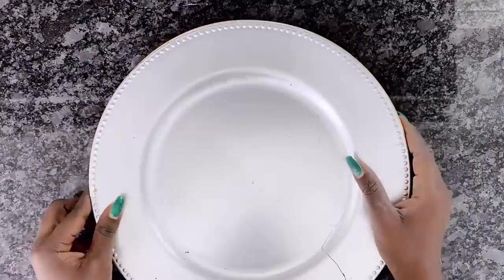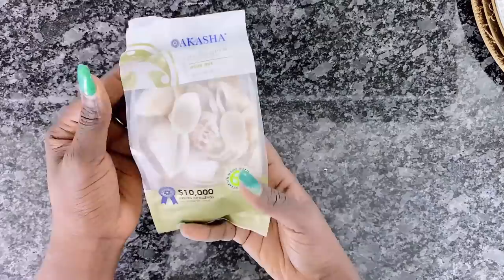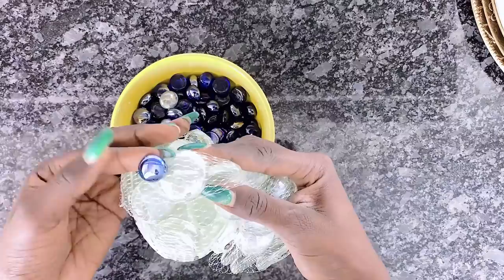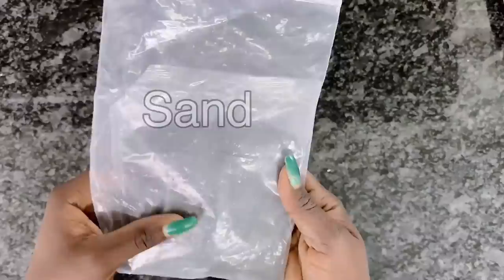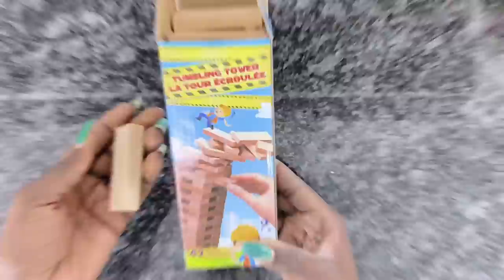Now let's get started. For this high-end wall art DIY we will need some charger plates of course, some seashells I got from the dollar store, some glass rocks in three different sizes - small, medium, and largest. Also some drinking straws from my previous project, some sand from my previous DIY project, and some Jenga blocks or tumbling blocks.